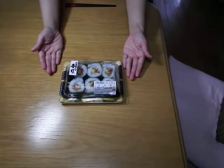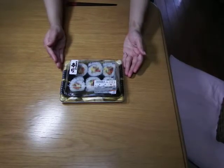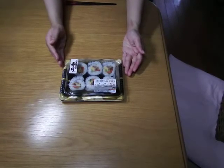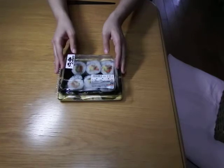You can get this kind of sushi roll pack at a supermarket. This one was 228 yen, about 3 US dollars. Of course, way cheaper than having sushi at a restaurant. Okay, let's open it.